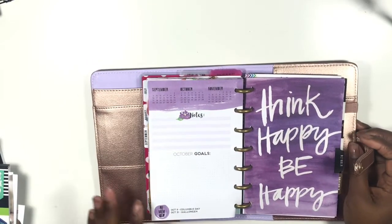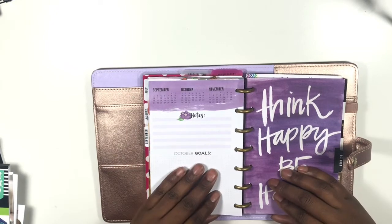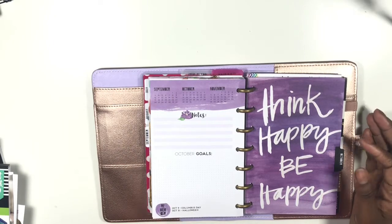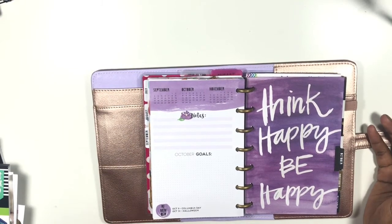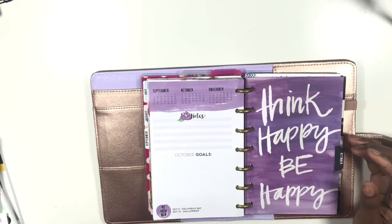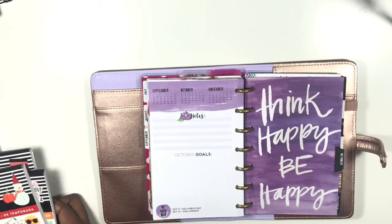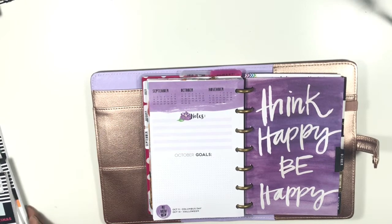Hi you guys, welcome back to my channel Planning and Teaching. Today's video is going to be in my mini Happy Planner. We are starting October and I'm so excited because purple is my favorite color. This month's dashboard is 'Think Happy Be Happy' and I really want to go with that theme this month, just trying to motivate myself to do all of the things that I need to do.